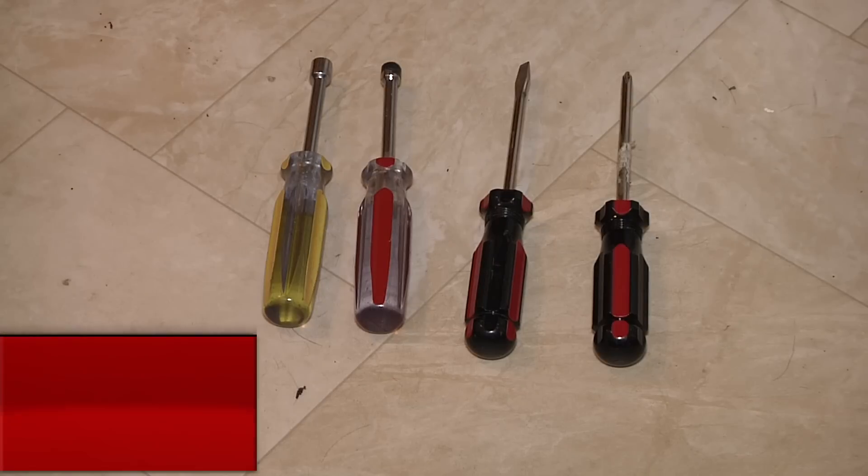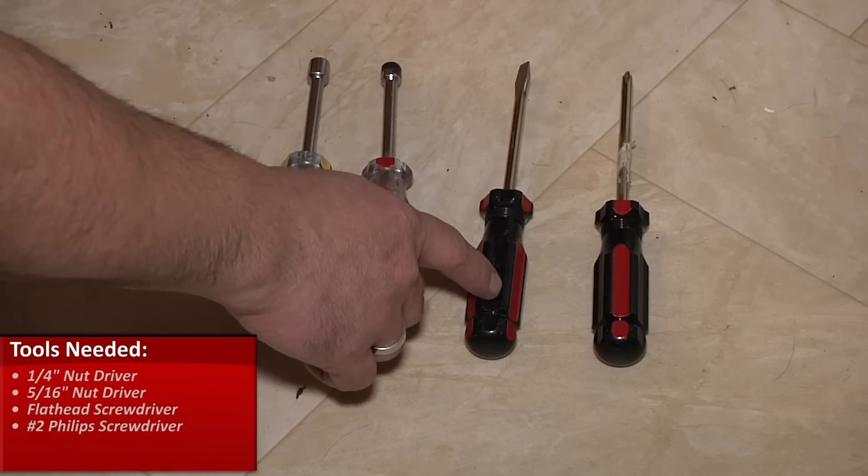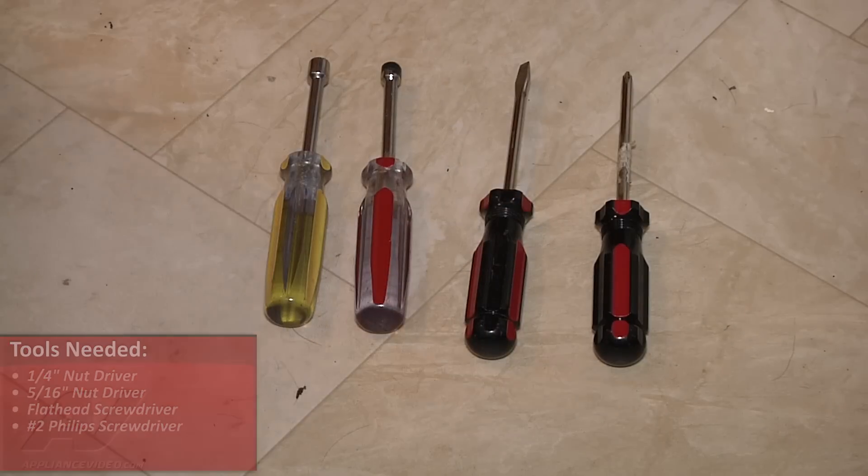Hi, this is Jimmy with ApplianceVideo.com. What we're going to do today is replace a freezer door. The tools that you'll need for this repair are a quarter inch nut driver, a 5/16 inch nut driver, a regular screwdriver, and a number 2 Phillips.